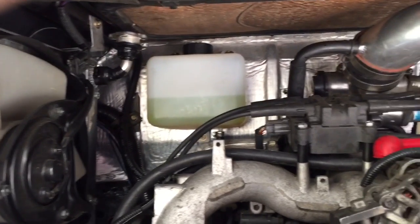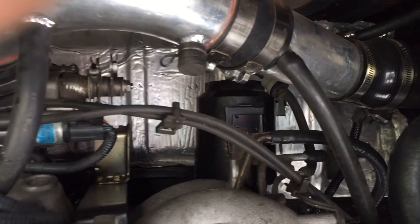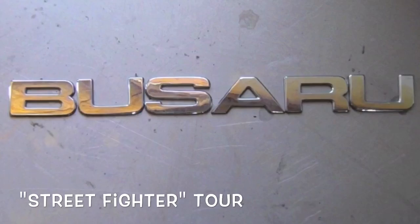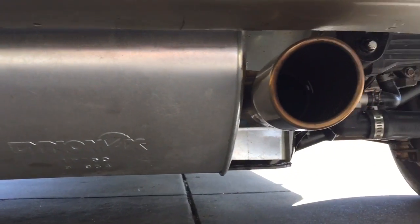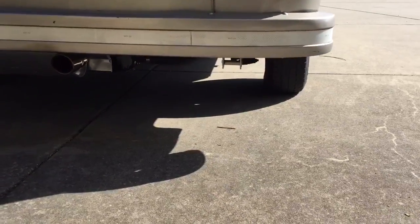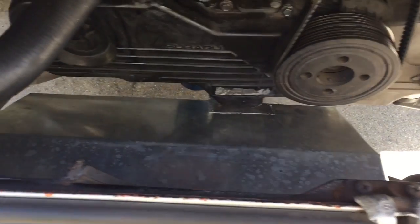A few close-up shots of the coolant bottle and the charcoal canister. Here's the muffler and the tailpipe — it sits right in the center. Here's the heat shield for the muffler.